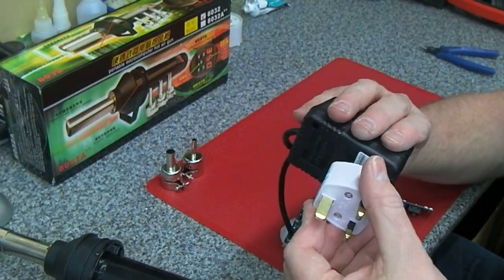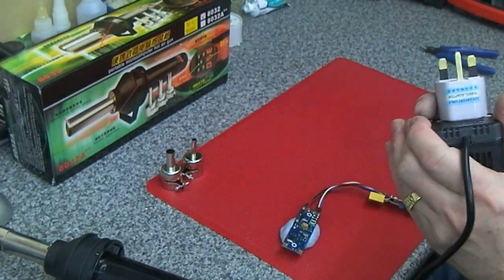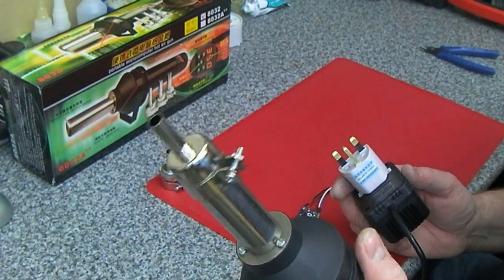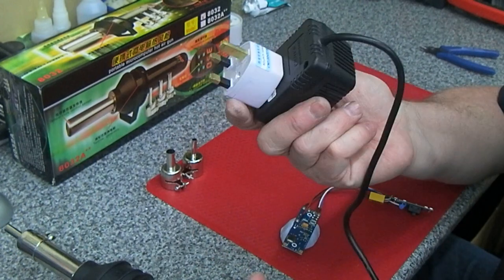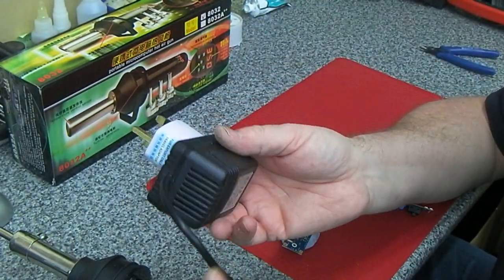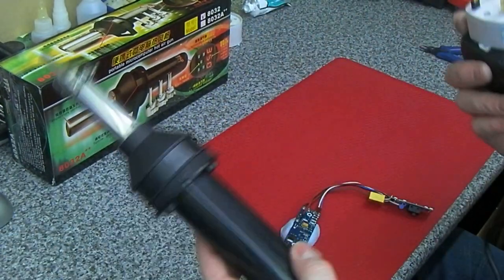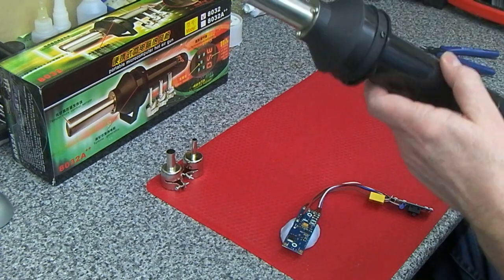I've just plugged that back in and tested this out. I thought the slight smell of burning was coming from this just heating up, but in fact it's not. If you sniff the supply adapter, that's where the nasty smell is coming from - not the actual handpiece.